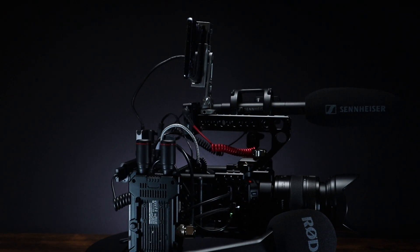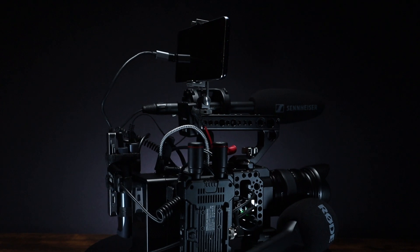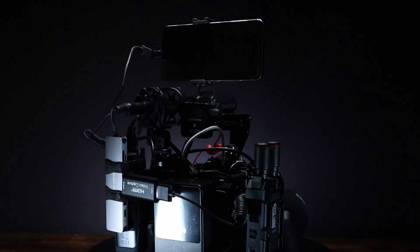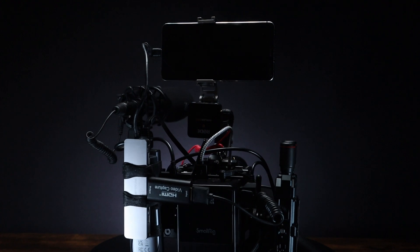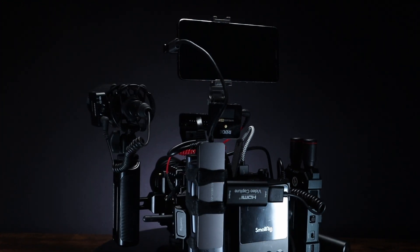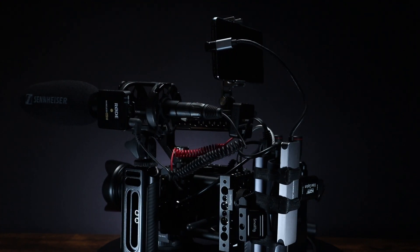The SmallRig battery can power the camera and keep the phone charged via the power input on the hub. This battery is a big upgrade from the last video and gives you hours of continuous power. As in my previous live streaming video, I am also recording in 4K to a 1TB SSD.